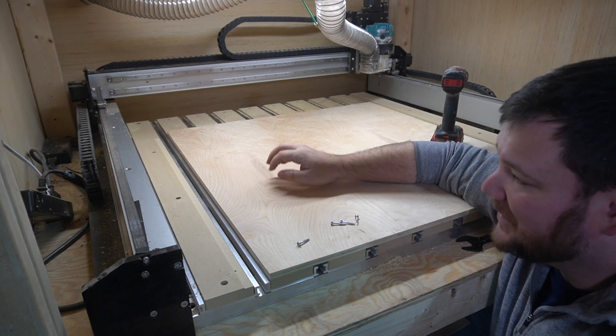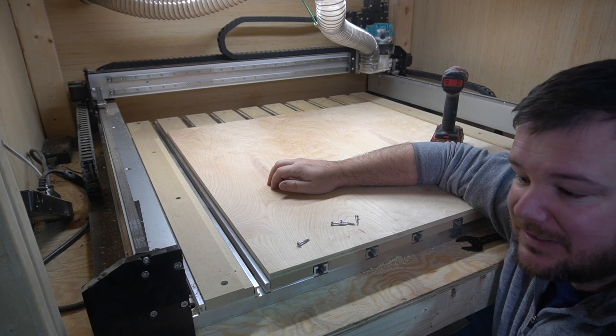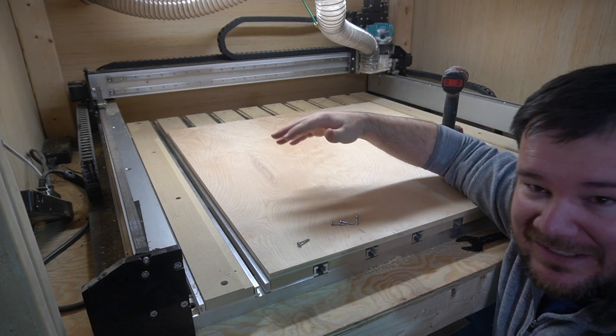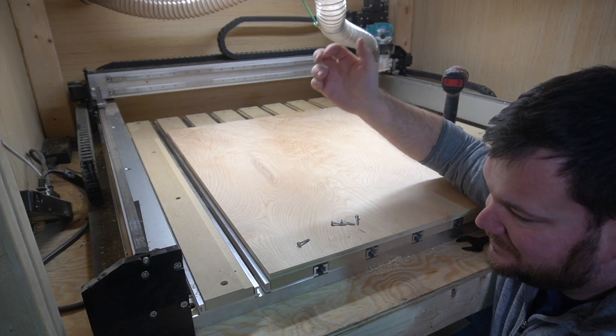All of this is to get the perfect pieces. I've got nine of them to cut and I'm a little worried about going nine for nine — there are probably going to be mistakes somewhere. But let's see if we can cut out all nine panels without anything going wrong.